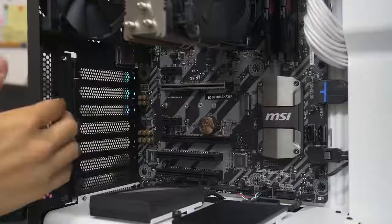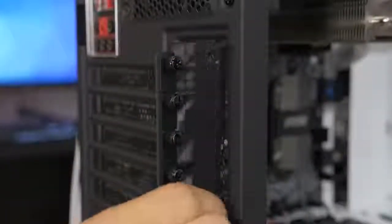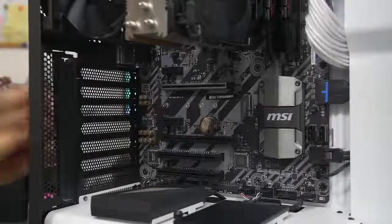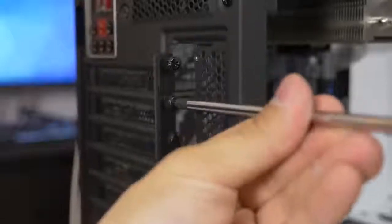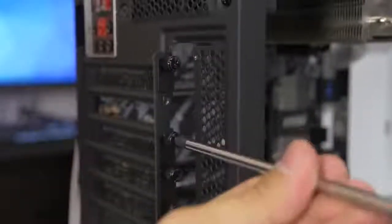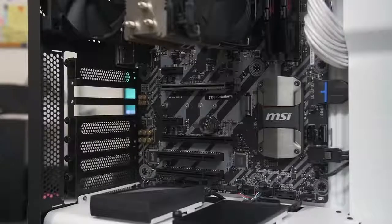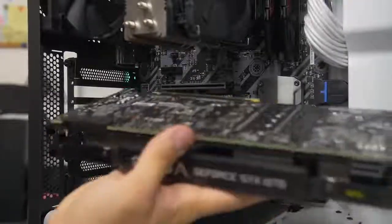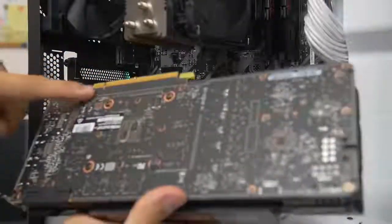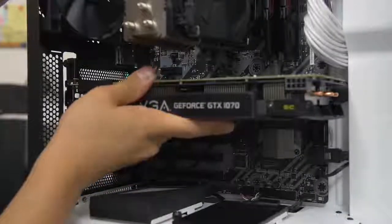In the S340 Elite there's a second panel you have to remove first in order to access the thumbscrews - most cases don't have this, so that's one less step for you. Remove the two thumbscrews you need to access the expansion slots. Now we have room for the video card. Go ahead and hold it gently and line it up with the slot - you'll see there's a notch in the video card connector that should line up with a notch in the motherboard slot. Very much like your memory.